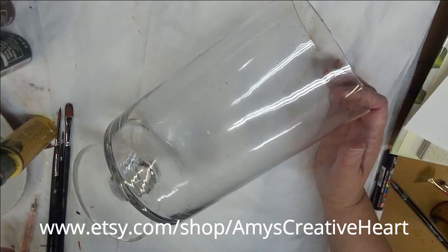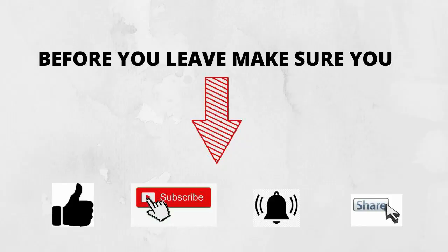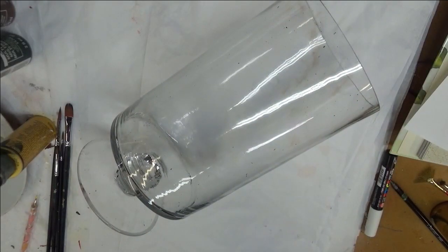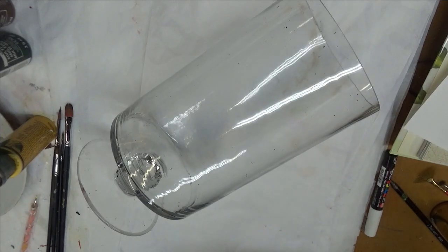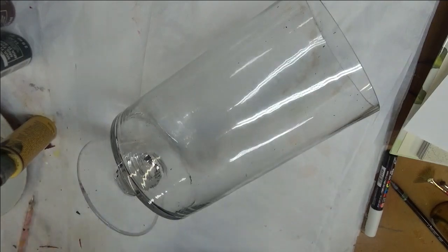Hi everyone, this is Amy. Welcome to my channel. Today I'm going to show you just a quick video about painting thyme and a little bit of rosemary together. You can always add other spices into it, but I'm just doing the two just to create a video to show you. I had somebody make a request. Anyway, let's go ahead and get started.